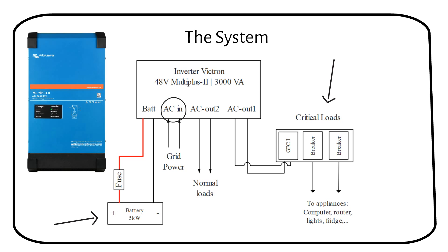AC out one and two will be active during normal operation. When load shedding happens, AC out two will turn off to prevent backfeeding into the grid. It is not allowed to feed electricity from your battery back into the grid, to protect people who might be working on the power lines. Only AC out one will be powered during a power outage — the energy will come from the battery, not the grid.